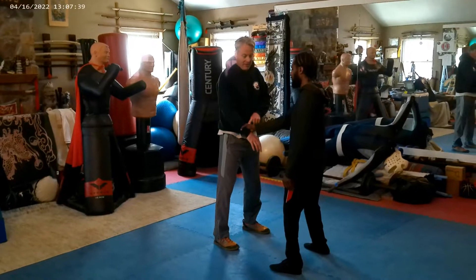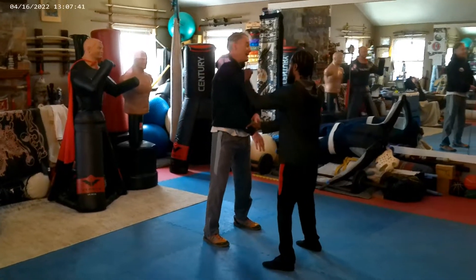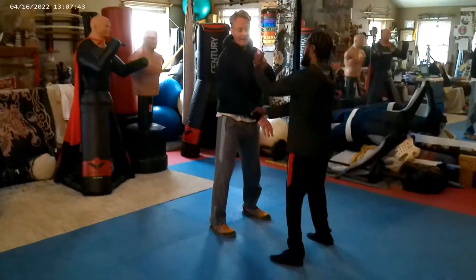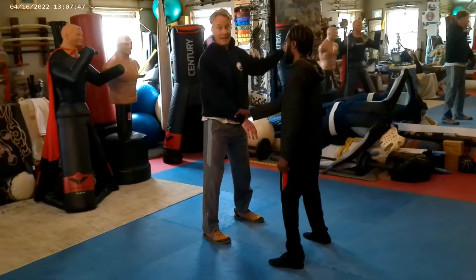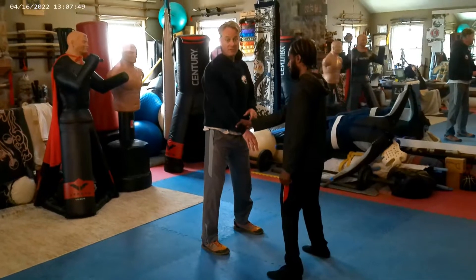But if this guy has me — he's anchoring me here — maybe he's going to stab me or hit me with that free hand. I've got to do something about it. I've got to get away from the free hand, so I've got to go to the safety zone, which is over here. Wing Chun calls it the blind side. A lot of different arts have different nomenclature for it.